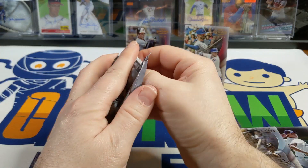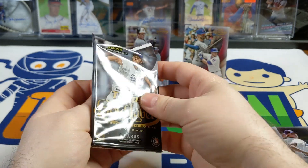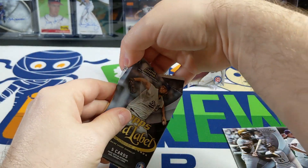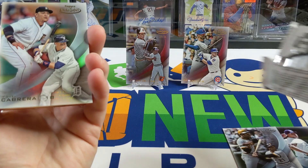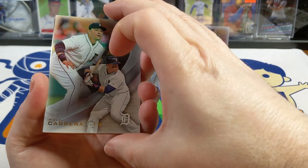Here we go, let's try not to ruin it. Our autograph is definitely a framed autograph, so that's good. You do not want to hit a redemption in these older Topps packs. It is gold, so it's not going to be a 1-of-1 — I think the black ones are 50 out of 50.